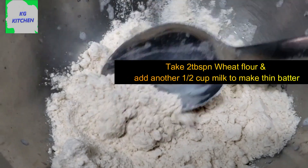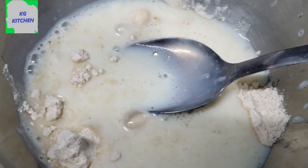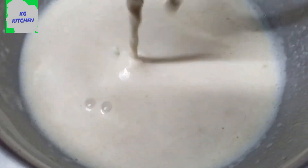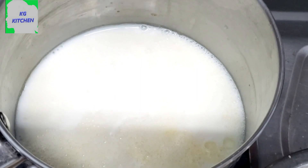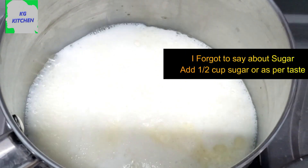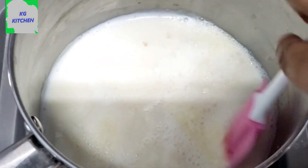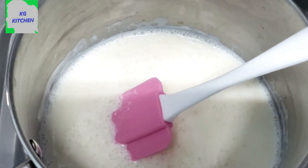Add 2 tbsp of gothum maw. Add some gothum maw. If you want to make gothum maw, the gothum maw is creamy. We are going to make a calorie.